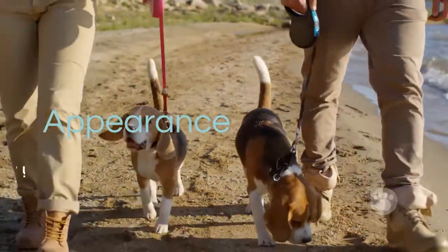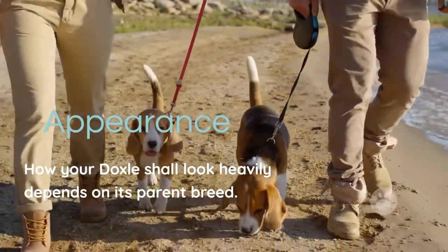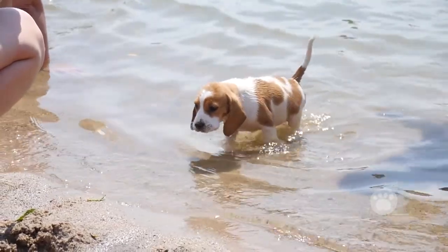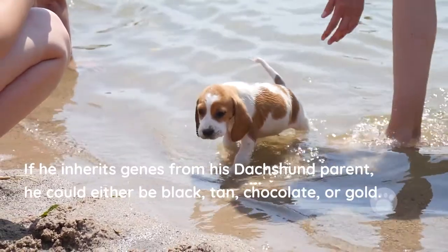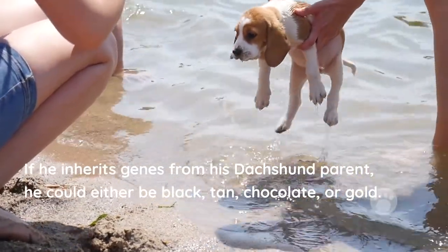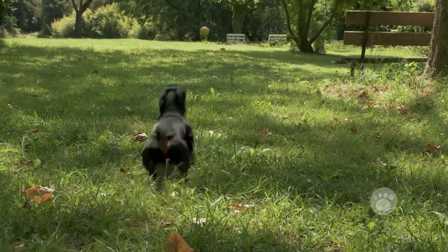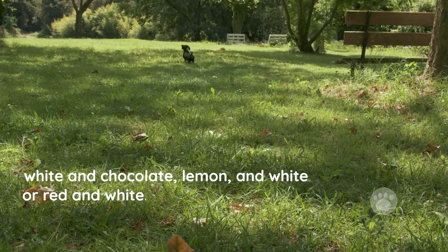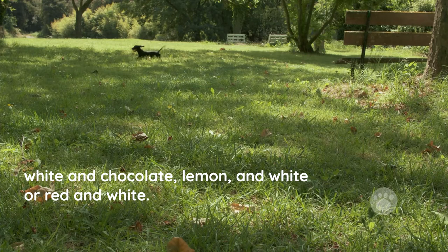Appearance. How your Doxle looks heavily depends on its parent breed. The Dachshund Beagle Mix comes in different colors. If it inherits genes from its Dachshund parent, it could either be black, tan, chocolate, or gold. A Dachshund Beagle Mix that takes after its Beagle parent could be white and chocolate, lemon and white, or red and white.